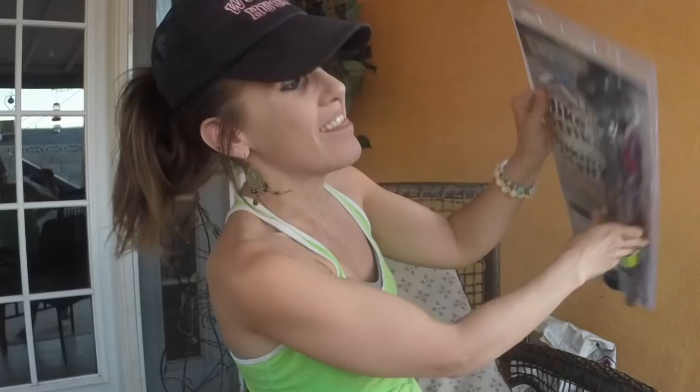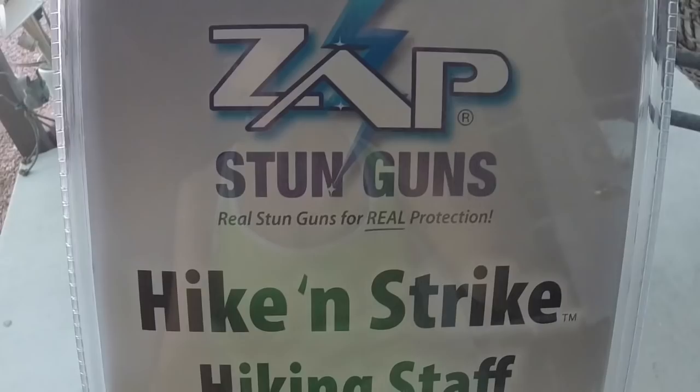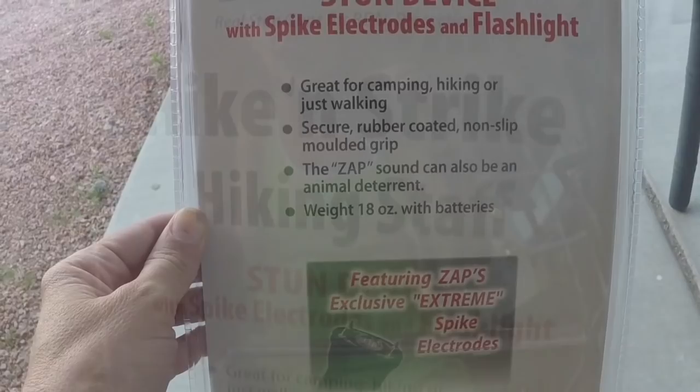It's basically a hiking stick, which I already use when I'm hiking, but it has a 950,000 volt stun gun in the handle. So while you're hiking along and an assailant jumps out from behind a boulder, you have a way to protect yourself. The brand name is the Hike and Strike stun device with spike electrodes and a flashlight. It has a 114 lumen flashlight in the tip as well. It goes from 29 inches up to 56 inches, so it's adjustable, and it features these exclusive extreme spike electrodes.